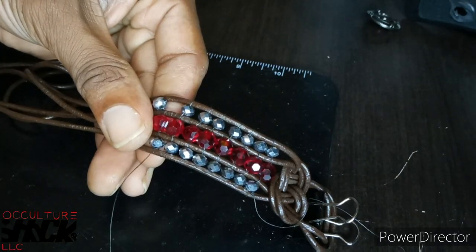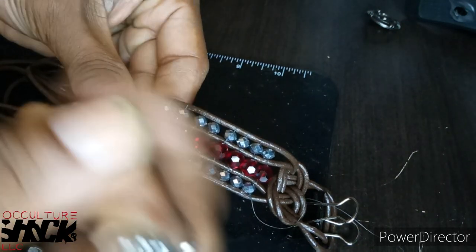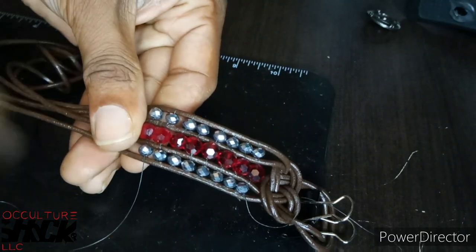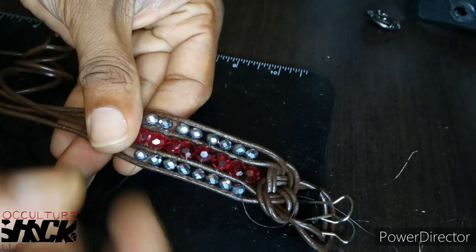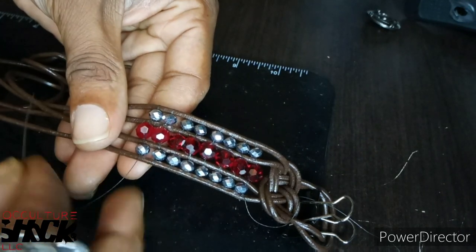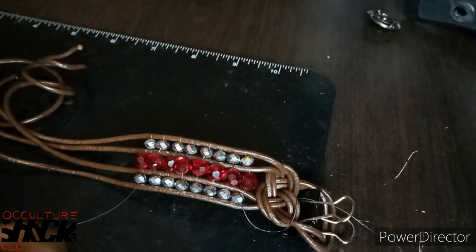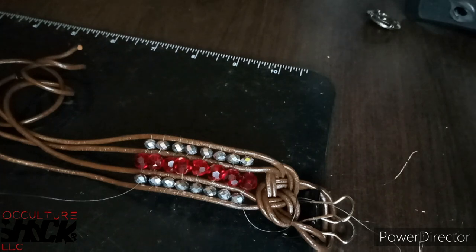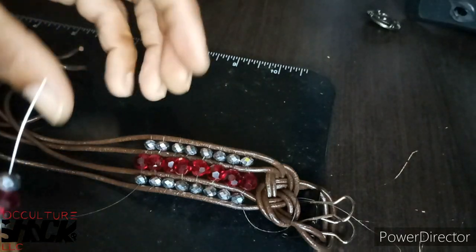The more you do this piece you'll start flying through it. It really takes me under an hour to make one of these from beginning to end. Especially when you learn the Chinese knot — it's real simple once you get started. I'm going to work my way down to my desired length. I think I'm going to make this about an 8-inch bracelet from the button to the hole, then I'll skip ahead and show you how to end the piece.